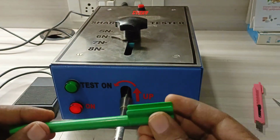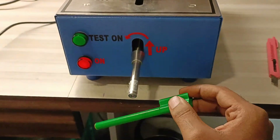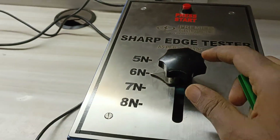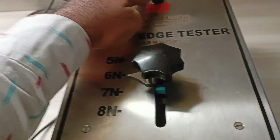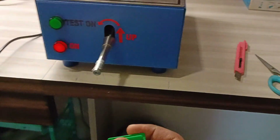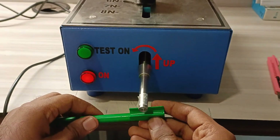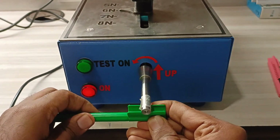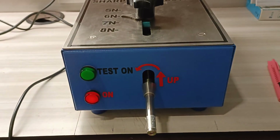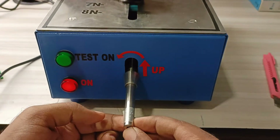In this example, we will check the sharpness of this particular toy. We adjust the force to 6N and we can either press the start button from here or we can press the foot switch. Once this is done, we just lift it to the particular height, press the start button, and complete one revolution. And you check the tape for any cracks or any cuts.